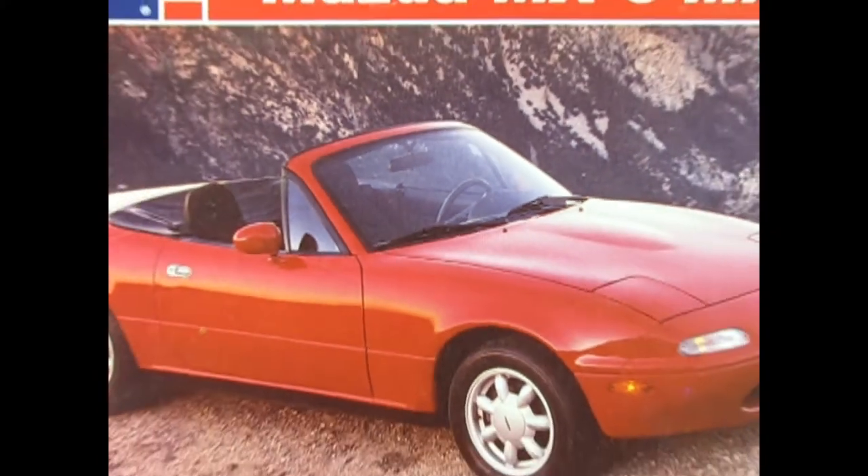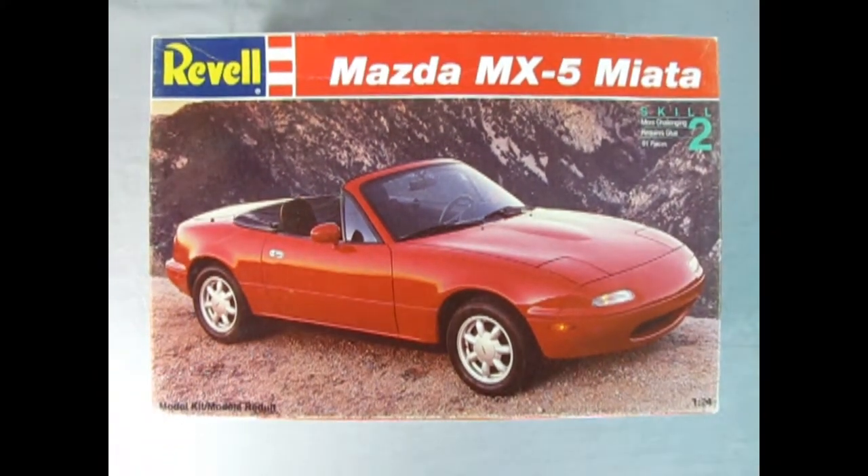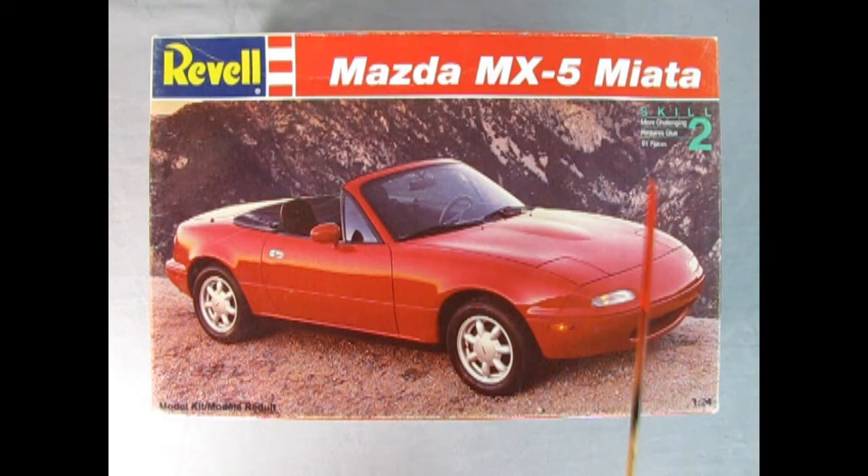We go all the way back to 1993 as we check out this really awesome Mazda MX-5 Miata from Revell. This is a skill level 2 kit, contains 91 pieces and is molded in 1/24th scale.